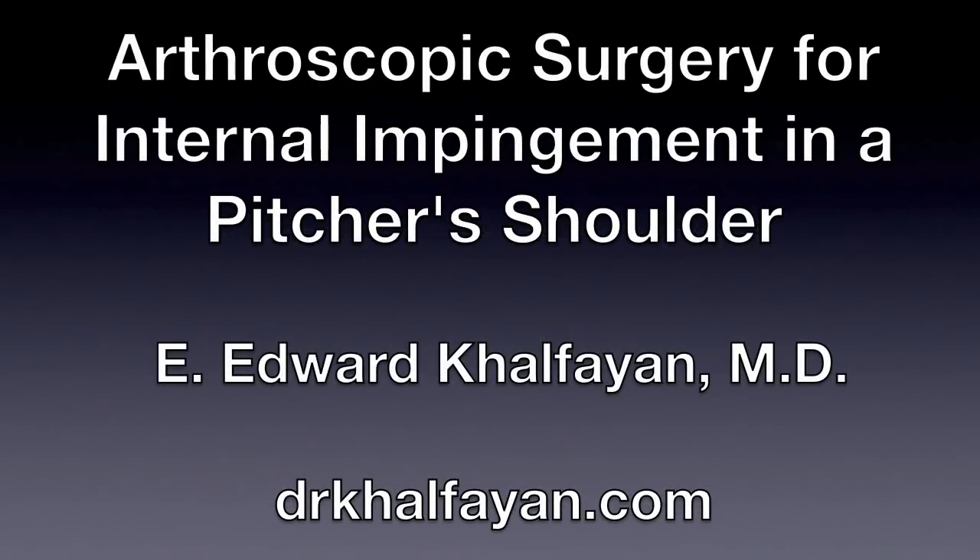This is Dr. Ed Kalfan and I will be presenting a video on arthroscopic surgery for internal impingement in a pitcher's shoulder. Please be advised this video contains graphic surgical images.